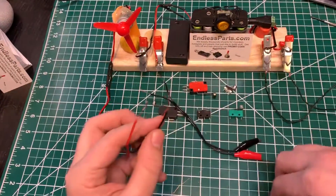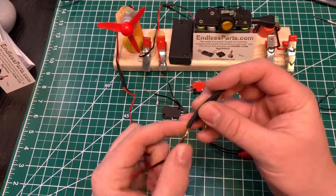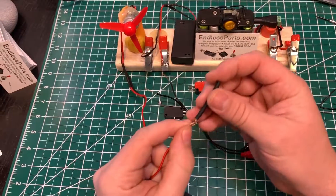This is a basic video to show how to connect two wires together with heat shrink tubing. This is how I do it.